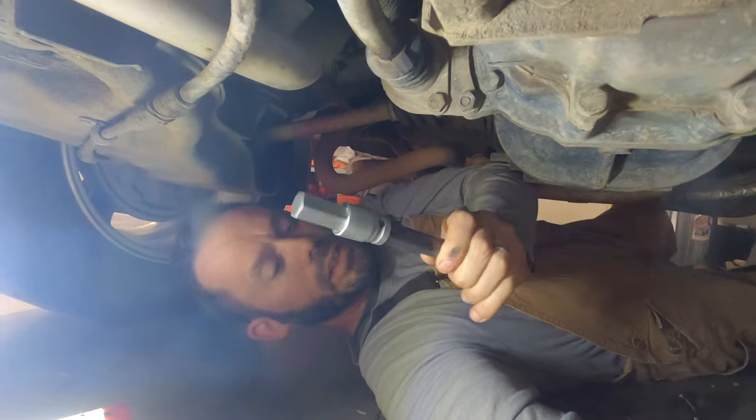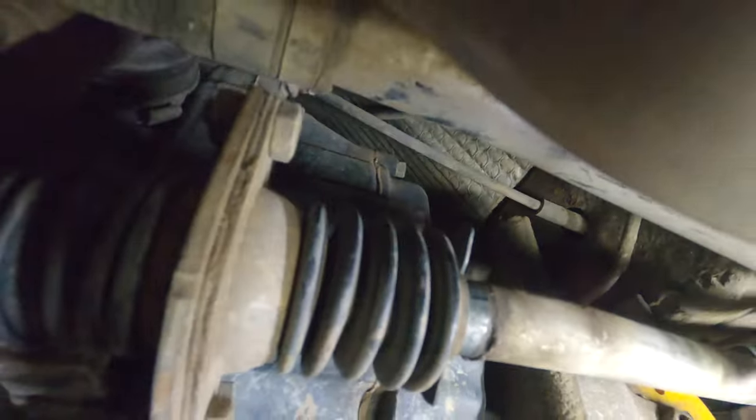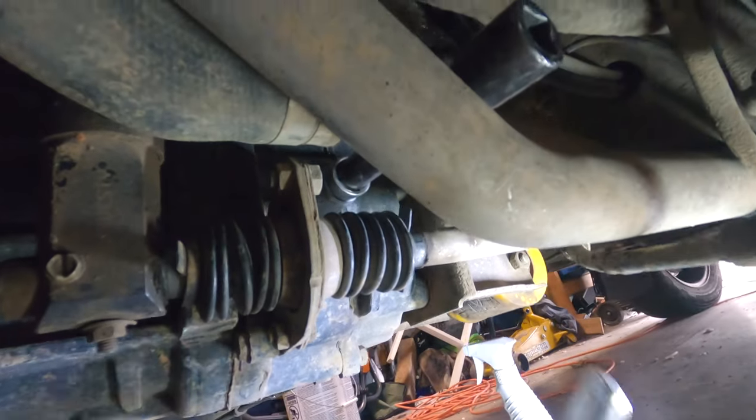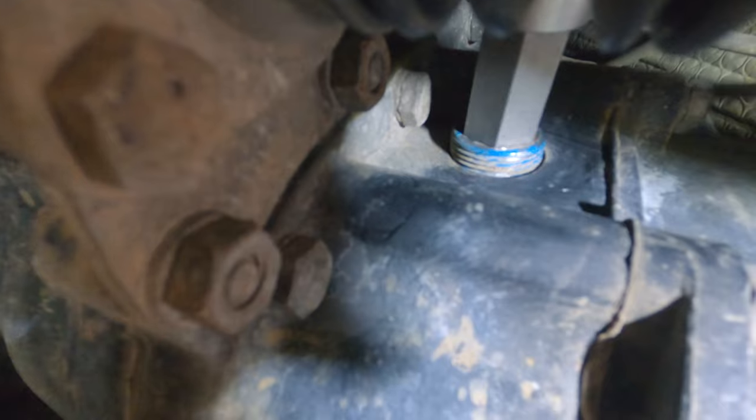We're going to take our 17-millimeter hex key on a short four-or-five-inch, half-inch drive extension and fit it up in there above the pipe, nice and snug. We've got our ratchet on the end, and we're going to slowly turn that — we can see it's turning, so we know it's going to come out good. I just had this rebuilt two years ago. Okay, so it's loose — we're going to leave it in so we don't get any junk in there.